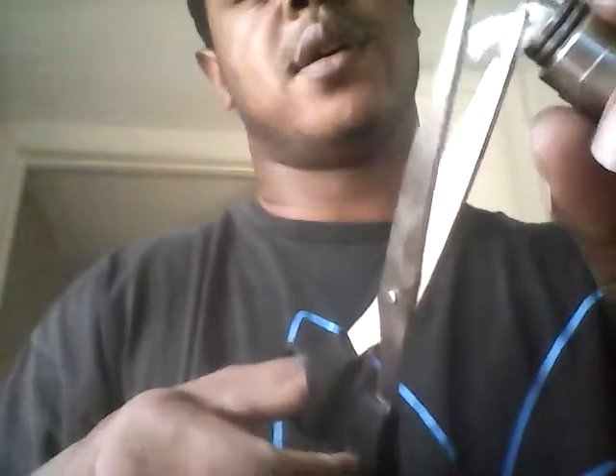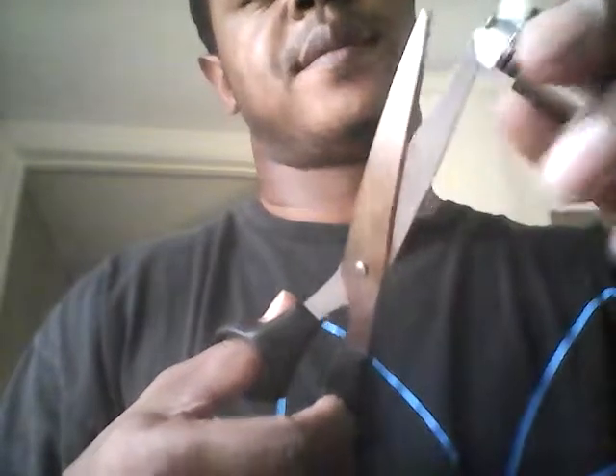Then you take your scissors and trim it up. See, it's a quick process, but I learned it by constantly doing this over and over, you know. So it's very easy to me. That's how you want it, that's how you get it, that's how it looks. But I guarantee you, once you get it fixed up, you'll love it.